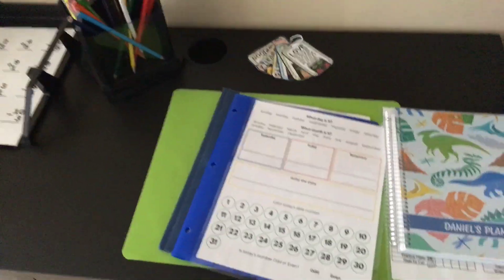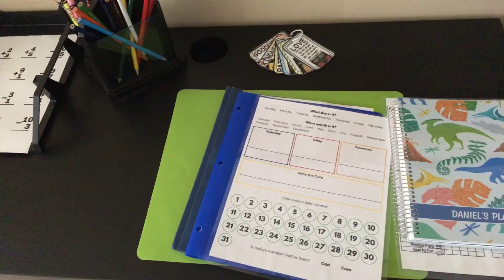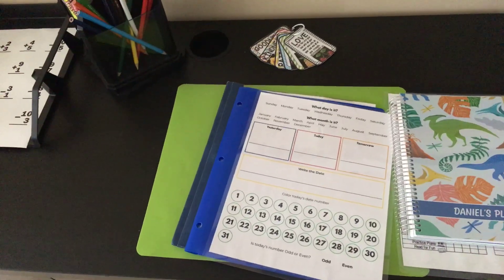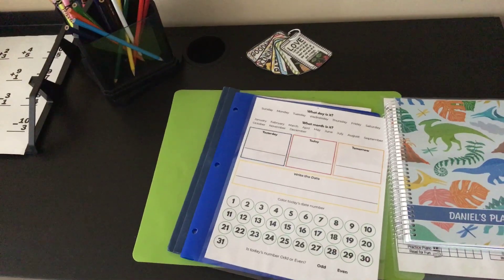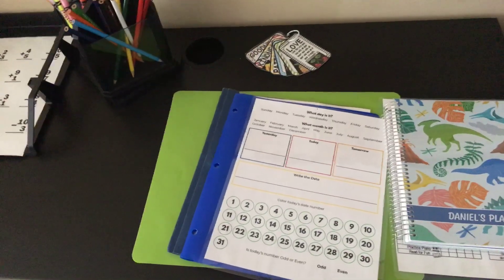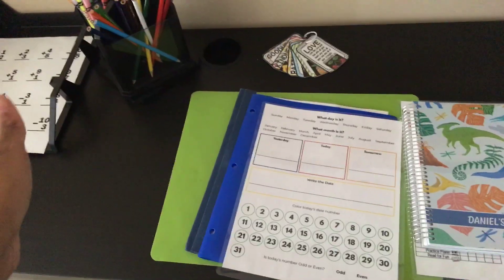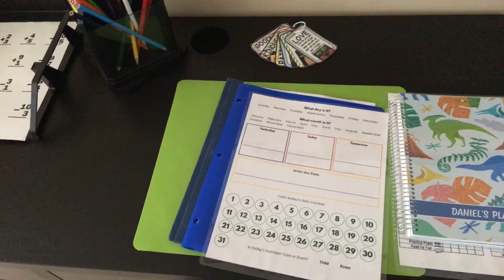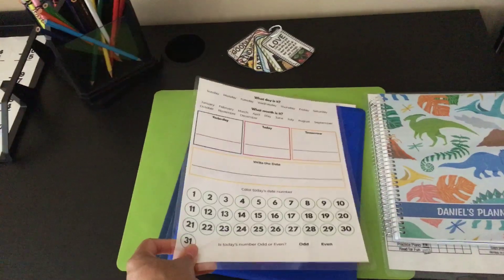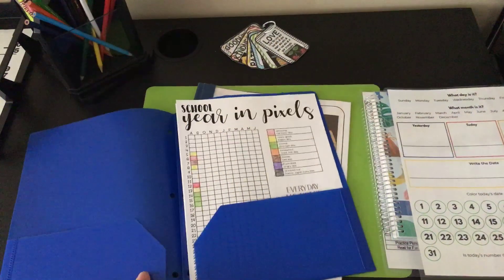Anything that my son is going to be writing on that I've laminated, I use a wet erase marker, because wet erase markers literally wash off. Dry erase markers can leave a residue and stain your laminate — even if you use alcohol, browns and hot pinks can pretty much stain. So we use a wet erase marker.